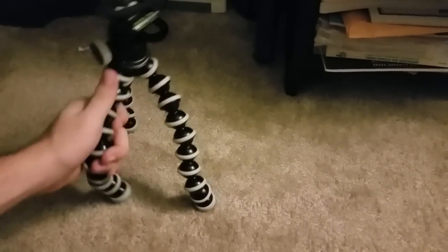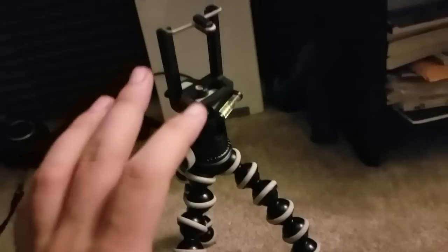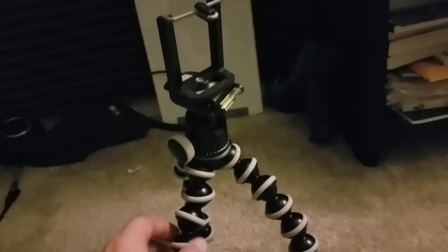This $30 piece of equipment has radically changed the way that I film everything. And if you do content like what I do, or even if you just film stuff on your phone ever for any reason, buy one of these. They're amazing.